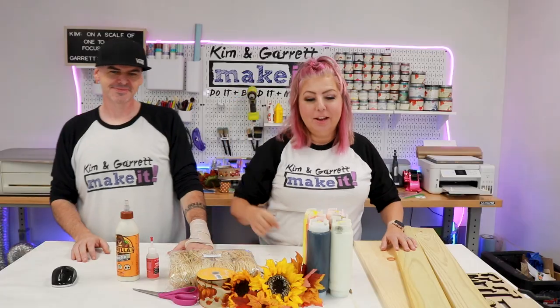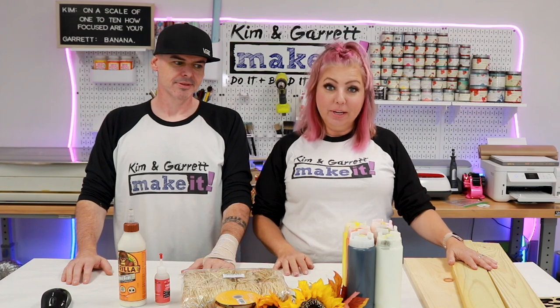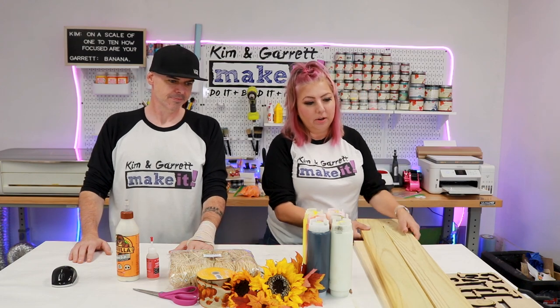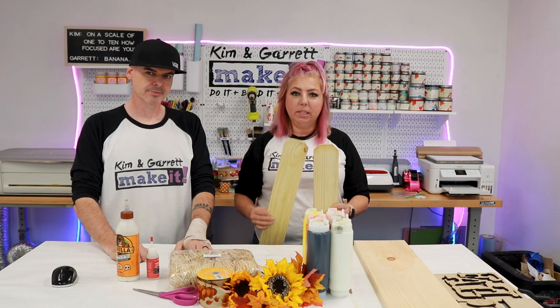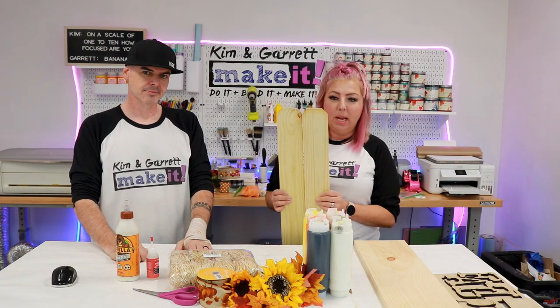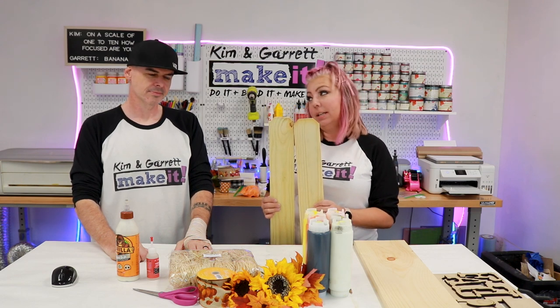Step one. We're gonna gather our supplies and start tracking our costs. So what do we need for this project? We're gonna need our backer, our leaner. We have a couple of options here. We like to use these little dog-eared fence pickets — the smaller ones, three and a half by four. This is a four-foot leaner, not a six-foot leaner.